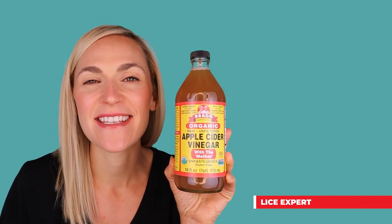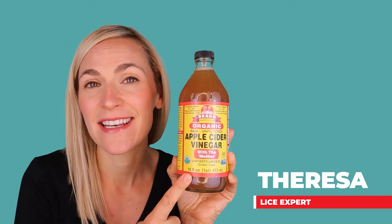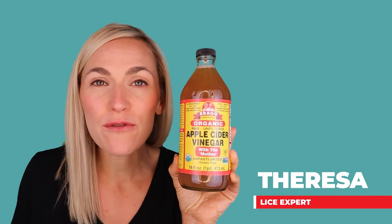Hi, it's Teresa with My Lice Advice, and today we're talking about apple cider vinegar for lice, and more specifically for lice eggs. Does it work? Is it helpful?